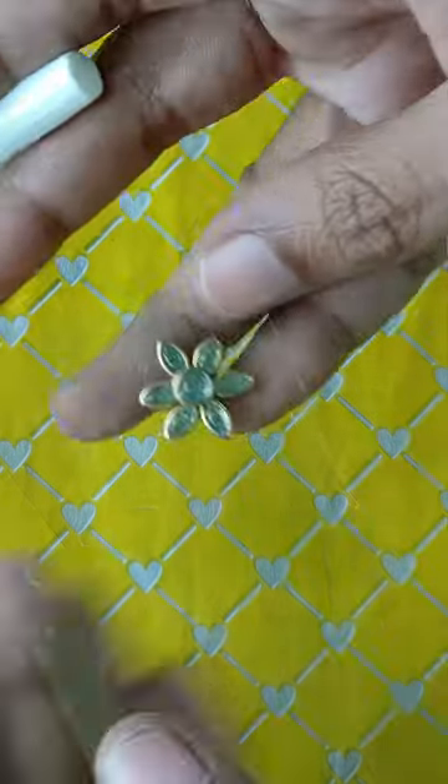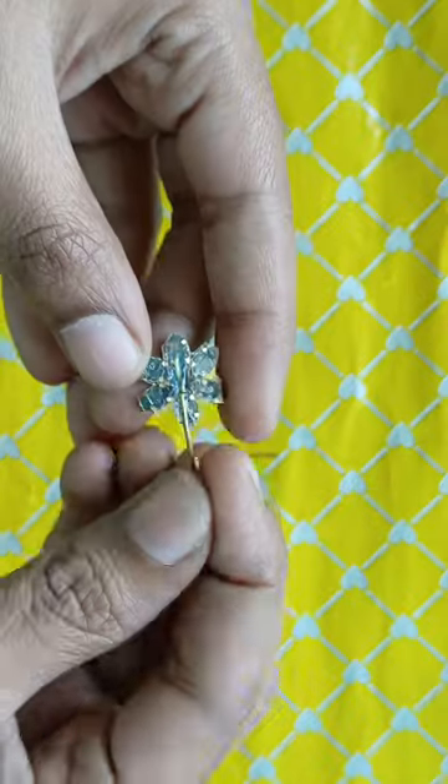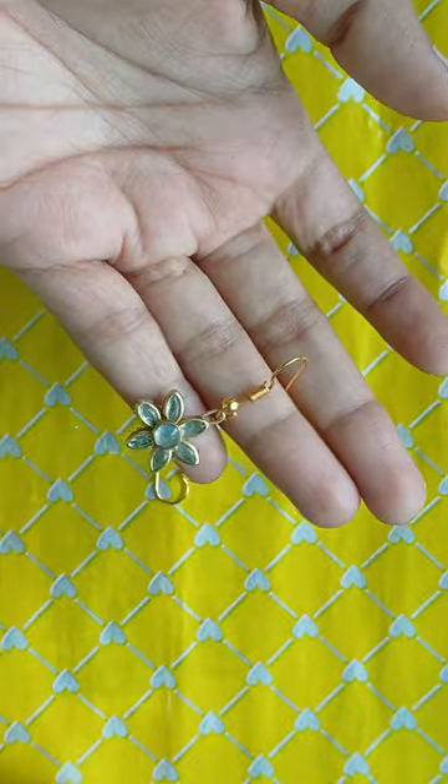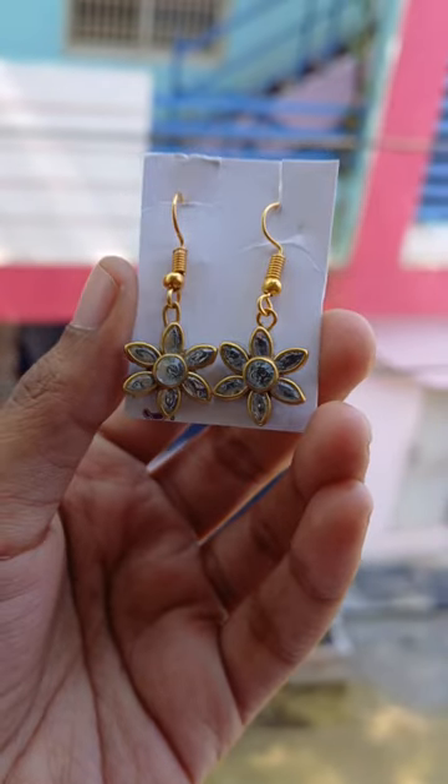Now, we have a big flower, we have a big stone, cut and cut the earring hook, and we have cute earrings ready for today. Please like, share and subscribe to our channel.